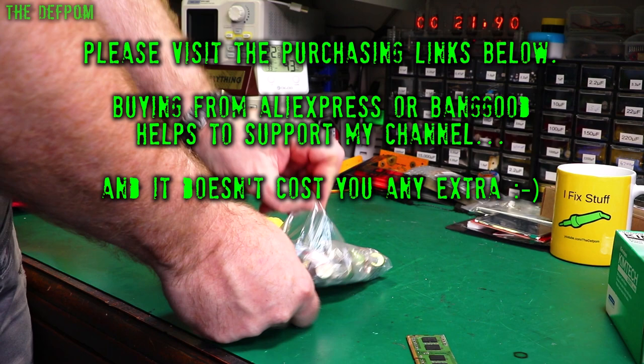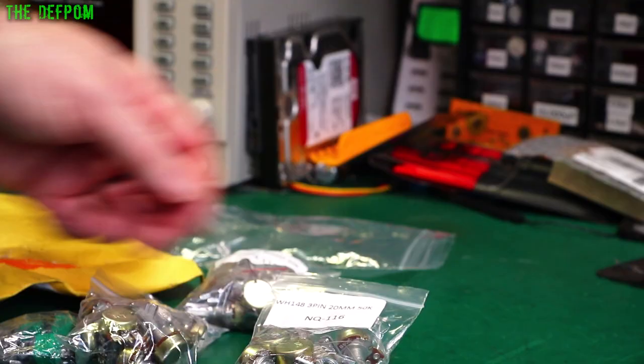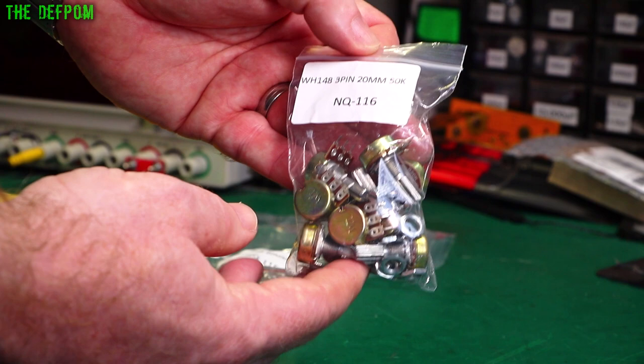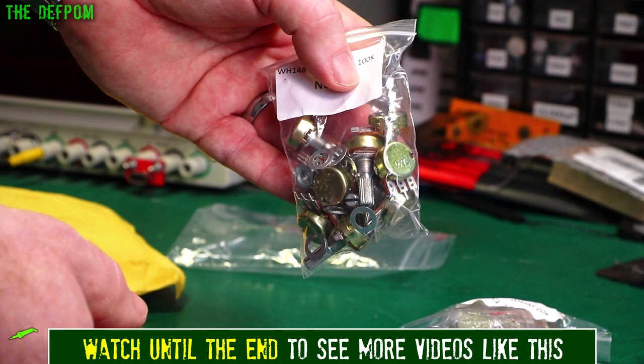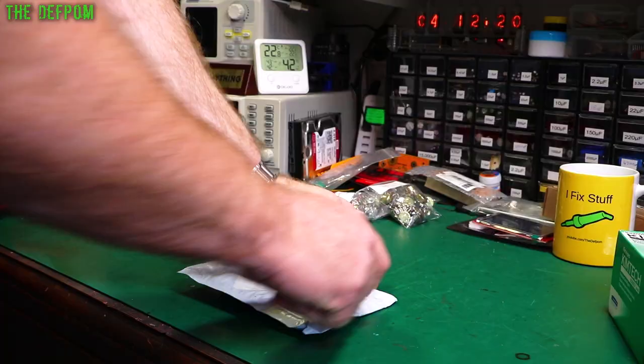It's a whole bunch of potentiometers — I can't say 'pot' in case YouTube thinks it's about something else. So we've got some single gang with a switch on the back, pretty small size. We've got a 20mm 50k pot, a bunch of those; 20mm 20k pot, bunch of those; 20mm 100k pot, bunch of those. Not particularly exciting — just pots. I'm stocking up because I've got a whole bunch of CB radios to fix and they've got dodgy knobs on the front — the pots are broken or rusted because they've got flood damage. I was getting a selection of bits I might need to do those repairs.